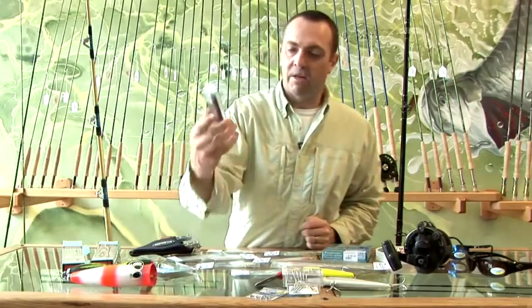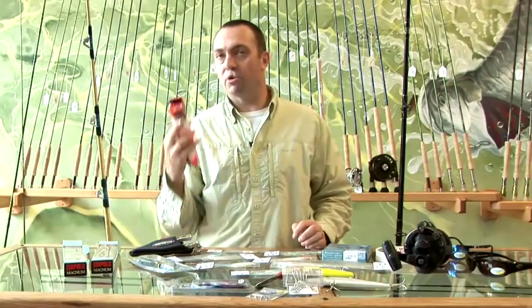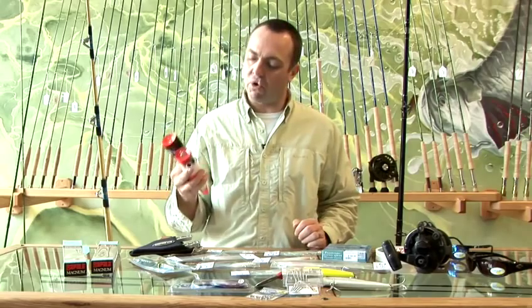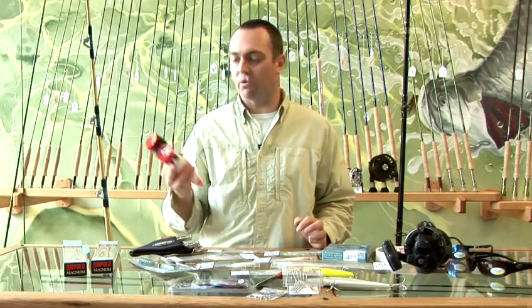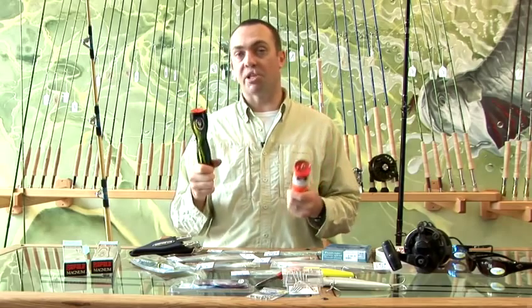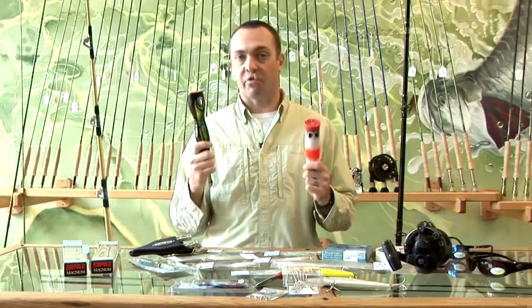The other methods — trolling with smaller lures — brings us on to surface techniques. Now tuna are a deep diving fish, of course, but they do feed at the surface. They'll follow schools of bait fish and they'll crash at the surface occasionally, and it's at those times that we can use poppers and fish at the surface for big fish.